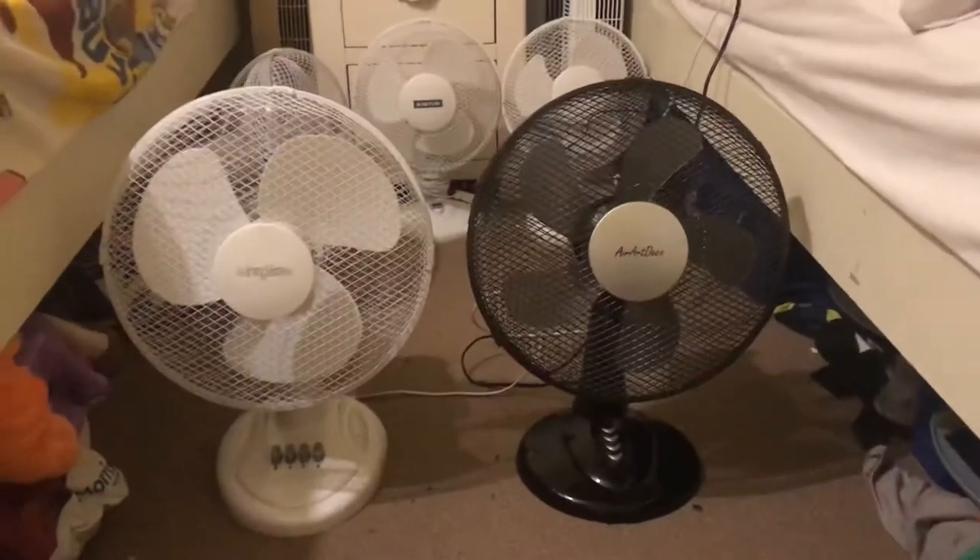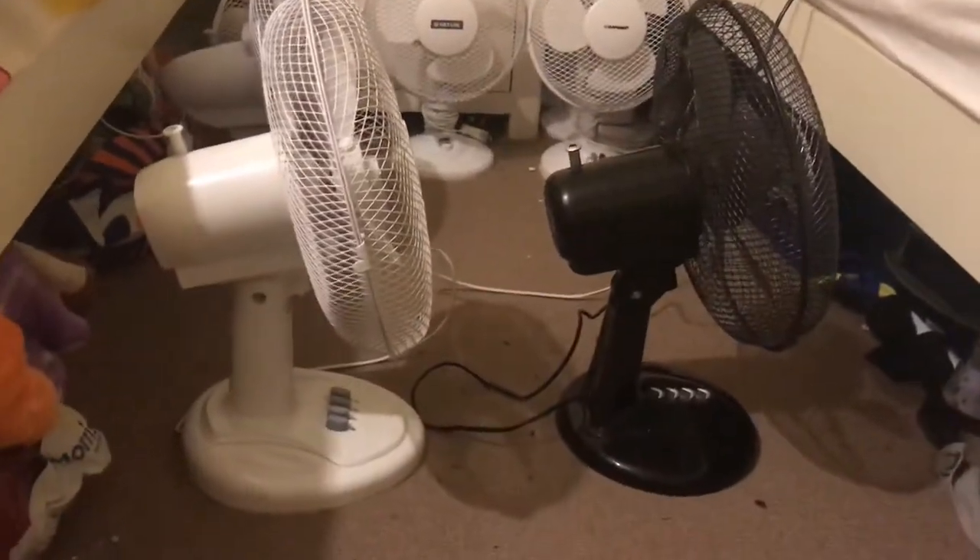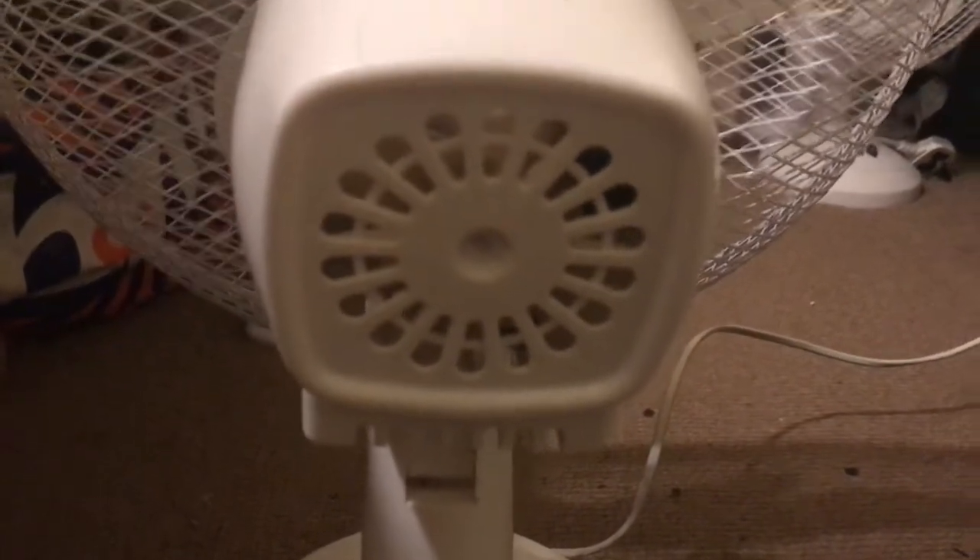Here's the front of them, now I'll show you the side. There's the side of them. I haven't got it on the tripod because I haven't got enough space. Now I'll turn to the back. There's the back design — that's the first time I've ever had a fan with this back design.